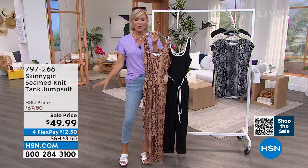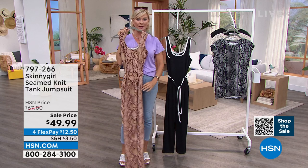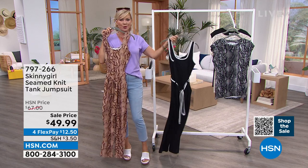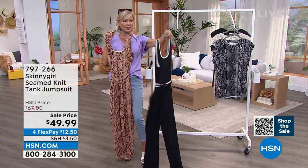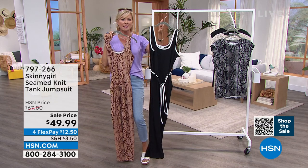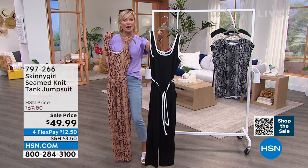Sale price — don't forget, this is still 30 days unconditional money back guarantee to try something on. I really hope you will try one or the other. If you want the black and white, this is a showstopper. Whether it's with sneakers or with a sexy pump, this will turn heads right here.